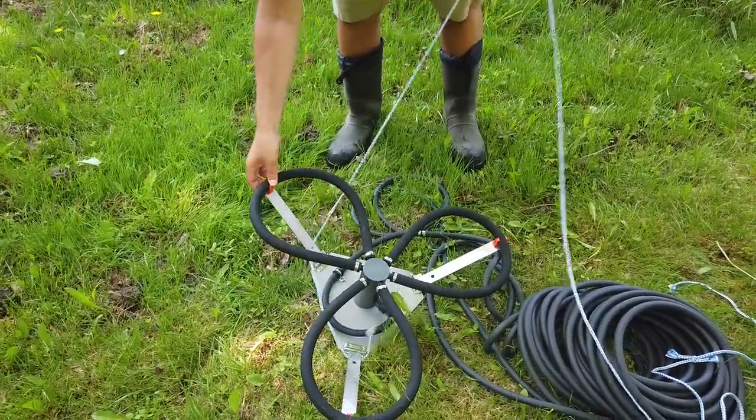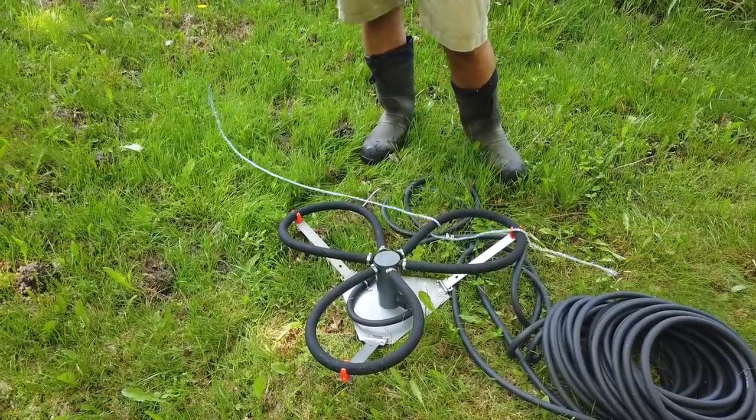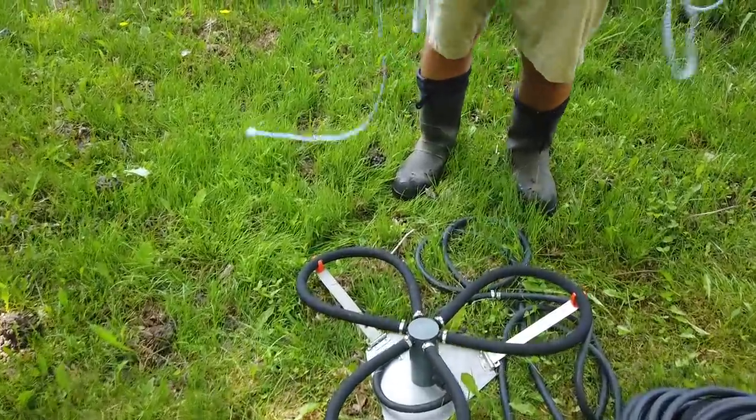Okay, we need a plan here. What if you just put it underneath it? We need to loop it around it. It's gonna be hard to get the center so that it's flat.